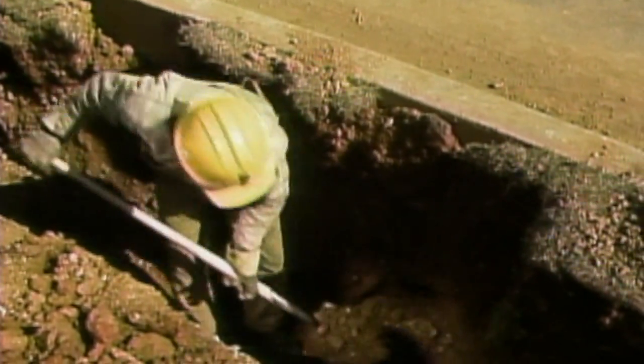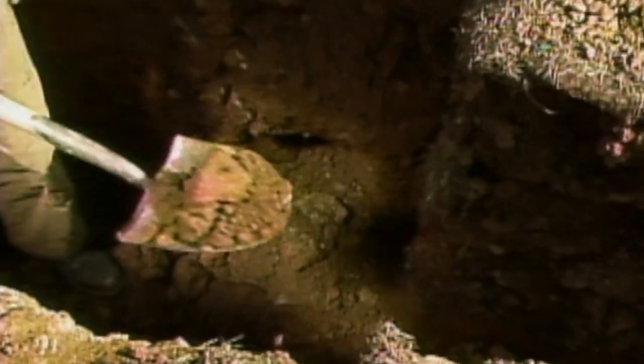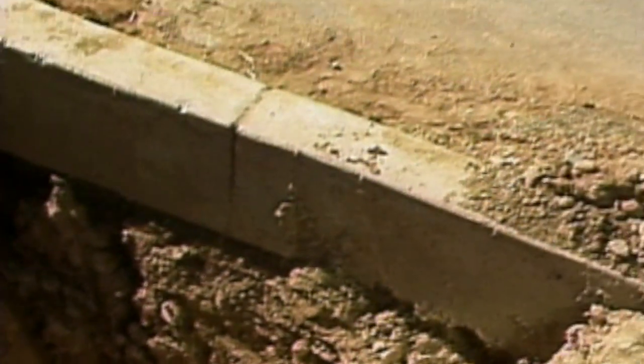For this job, the trench has been dug up to the point where the conduit crosses the road, and then continued on the other side. The ends of the conduit are exposed by crewmen digging by hand. This avoids damaging the conduit.